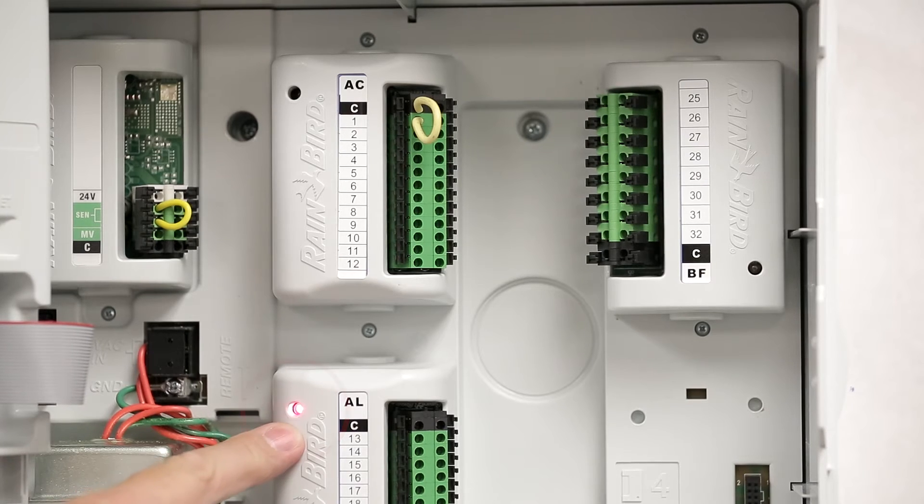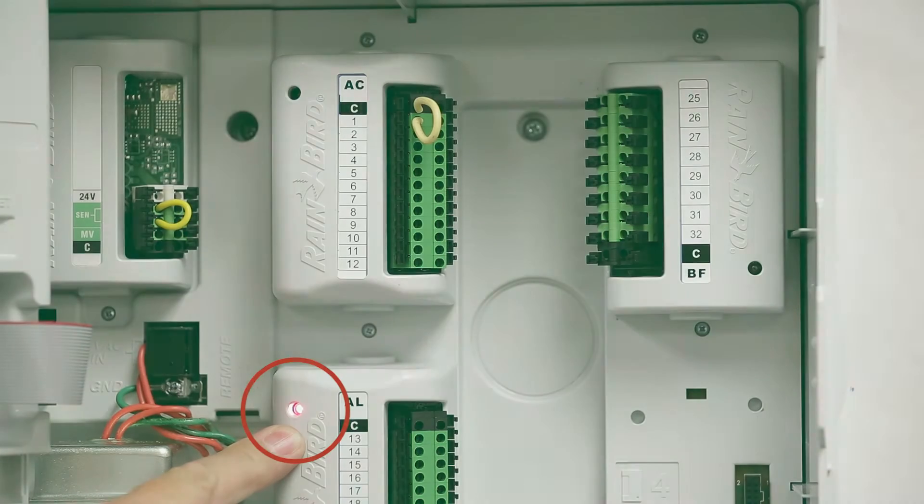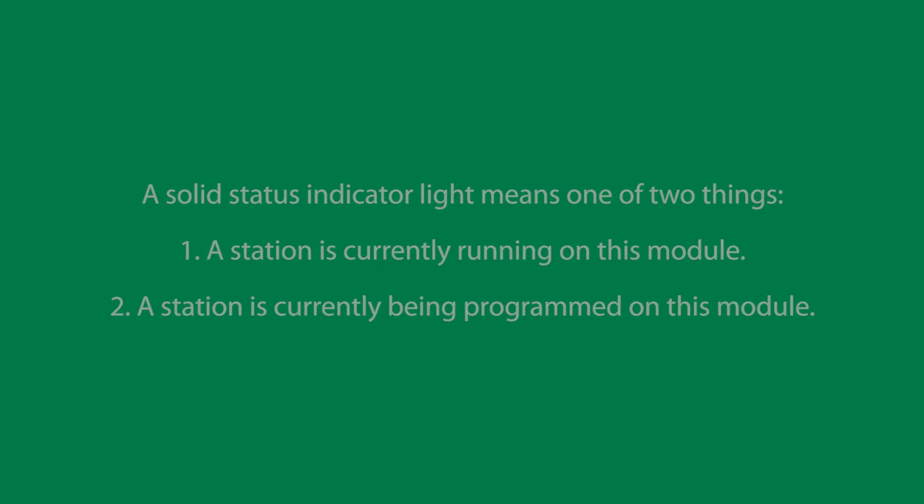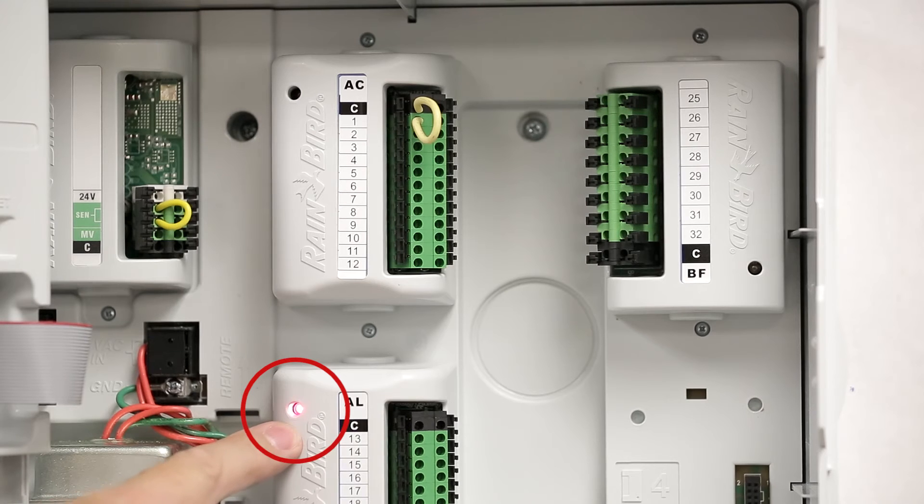A solid status indicator light means one of two things: either a station is currently running on this module, or I am programming a station on it. In this case, I have turned on station 13, so that's why the light is on.